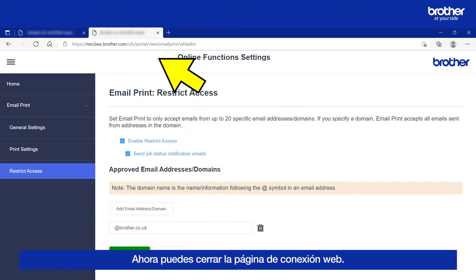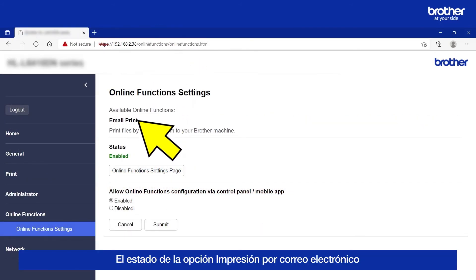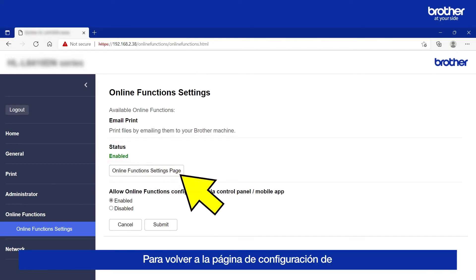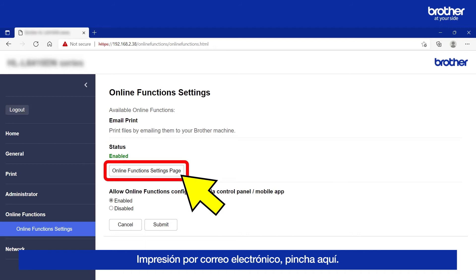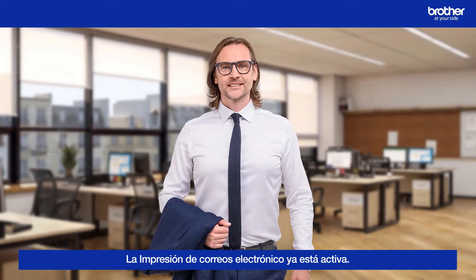You can now close the Web Connect tab. The email print status should now be enabled. To go back to the email print settings page, click here. Now that email print is active, I will now show you how to use it.